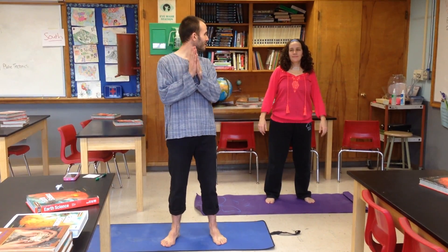Hello, and welcome to Plate Tectonics Yoga. I'm your instructor, Mr. Guerra. This is my student, Mrs. Bonner. We're going to take you through a routine I've created to show how plate tectonics works.